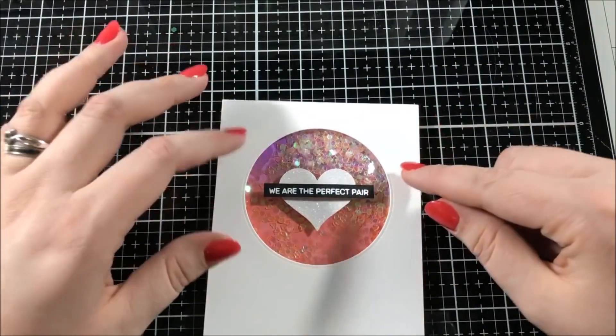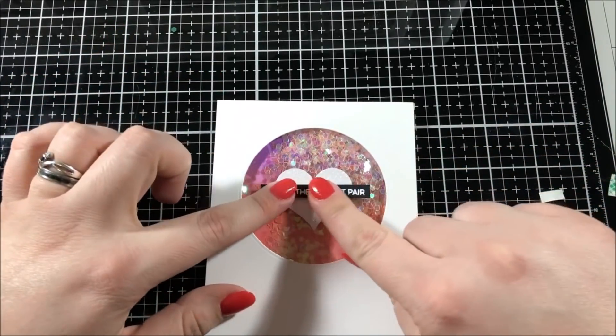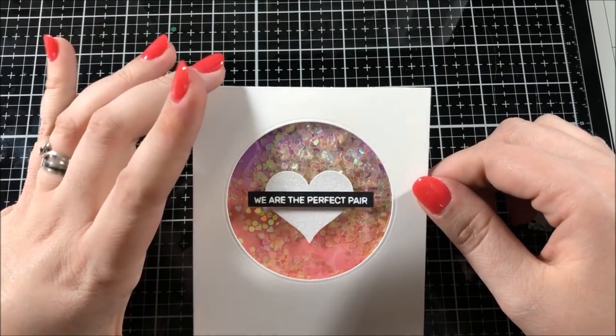I'm not sure how, but I did lose a little bit of footage from this video, so you missed me actually stamping that sentiment — but I've done it many times so I figure you've probably seen it before.